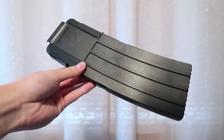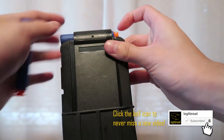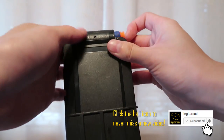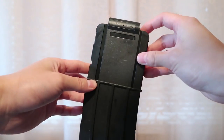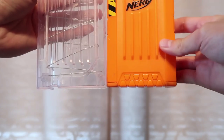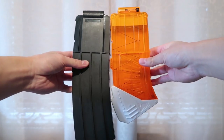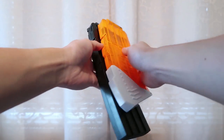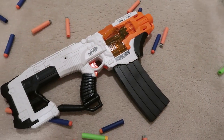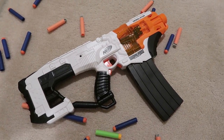Let's talk about this awesome matte black 15 dart banana mag. I've had zero issues with this mag — zero. The matte black color is so sleek and high-end looking that it puts the regular orange Nerf magazines to shame. It's not as practical as straight mags, but the curvature of this banana mag design really adds that extra touch of wow. It looks great with the stark contrast between the black of the mag and the white of the blaster it's loaded in. No complaints here.